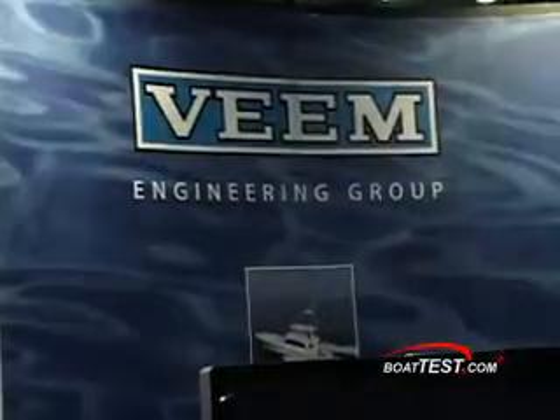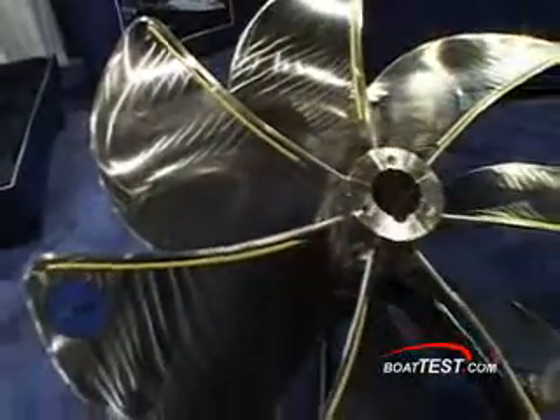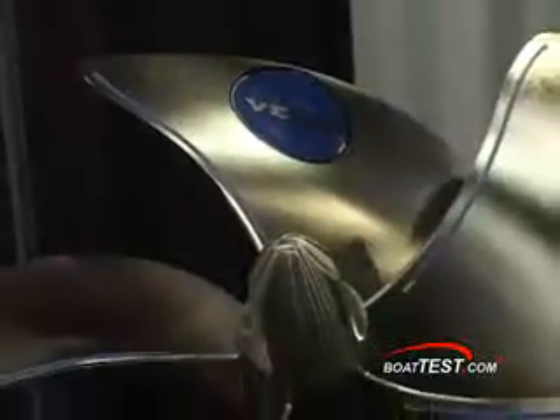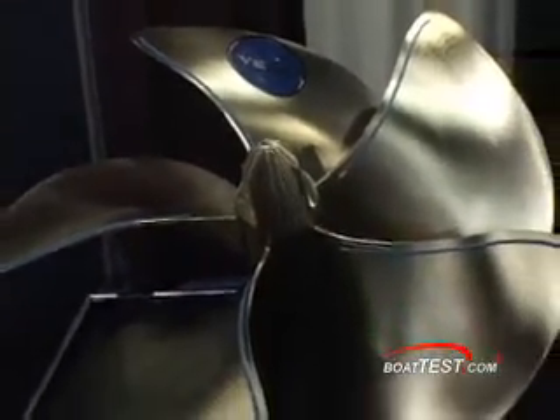So we tested the Veeam props and found that as our horsepower was increasing, the performance of our boats became better and that we were getting no cavitation burn, no prop burn. We're really happy with the product right now.